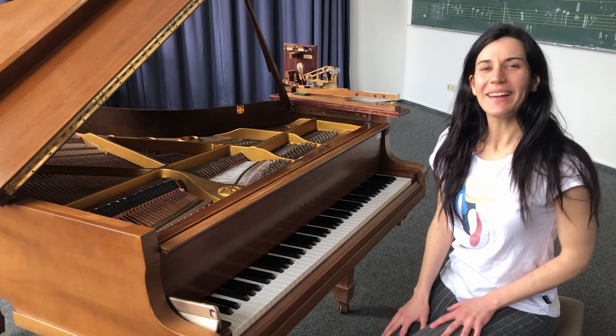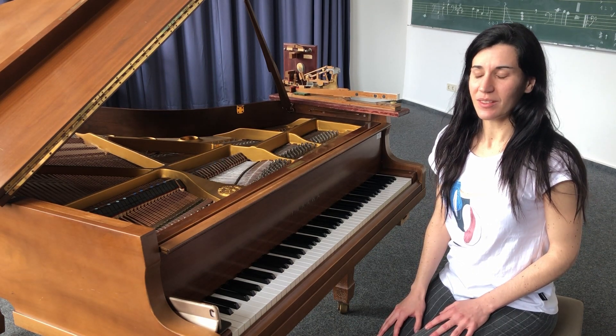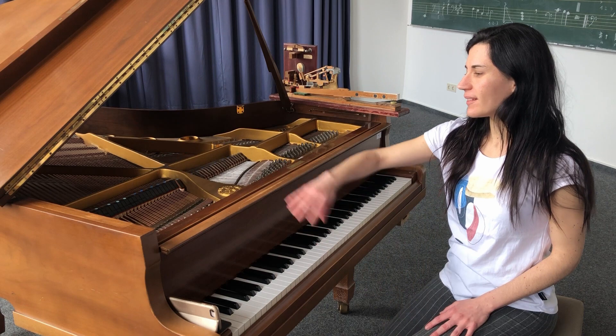Hello, I'm Mireya and I teach Klavier at the Music School Bremen. Today I'm going to show you the Klavier.